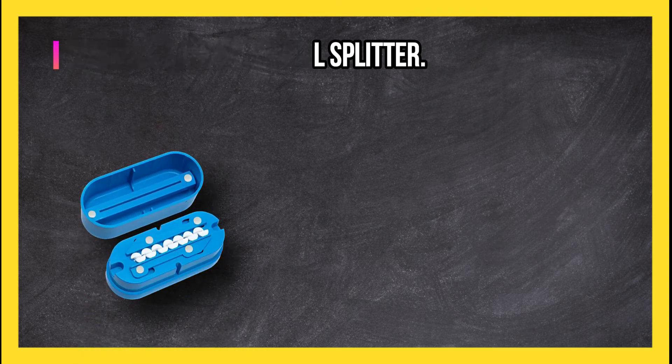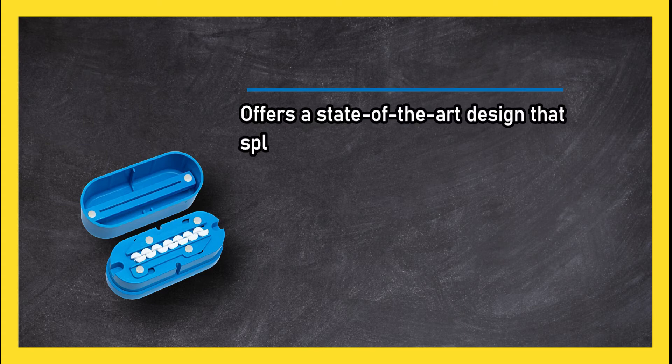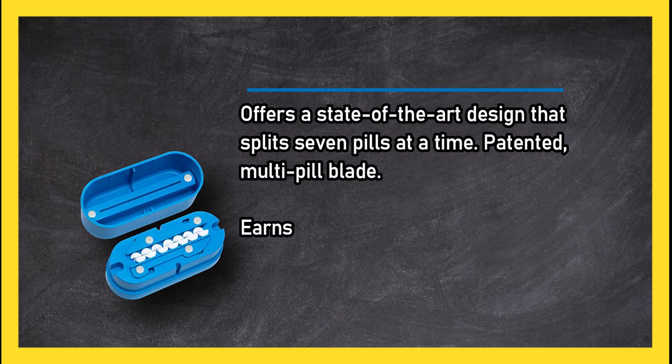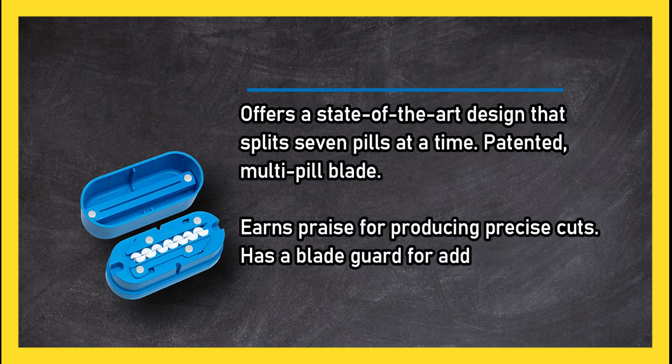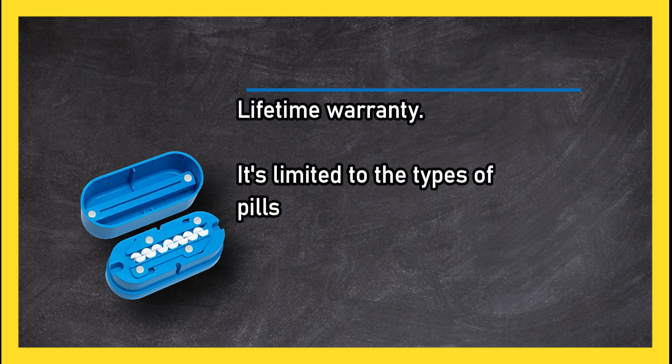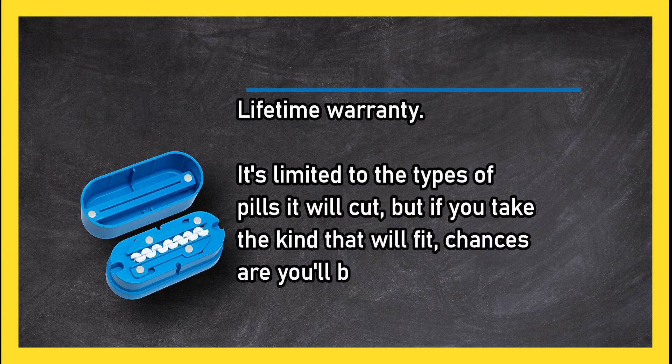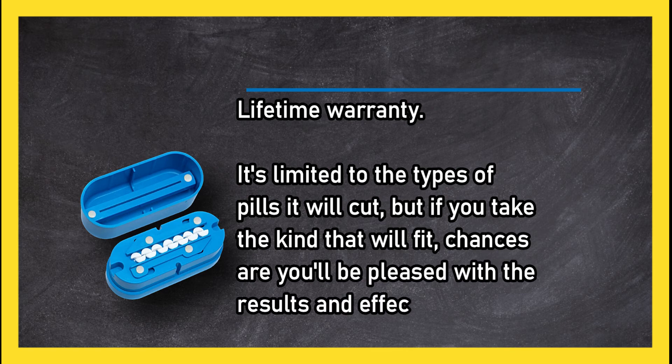At number three, the Bill Cut multiple pill splitter offers a state-of-the-art design that splits seven pills at a time. Its patented multi-pill blade earns praise for producing precise cuts, and it has a blade guard for added protection along with a lifetime warranty.